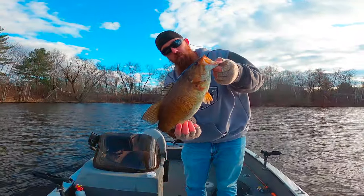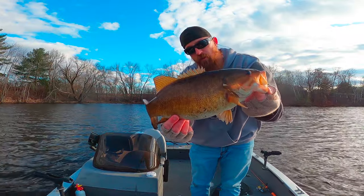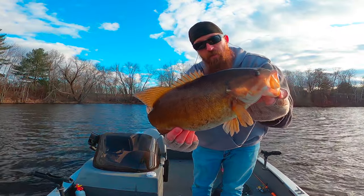Chunky little girl. Cannot believe how hard it hit it — about took the rod out of my hand. Let her go.